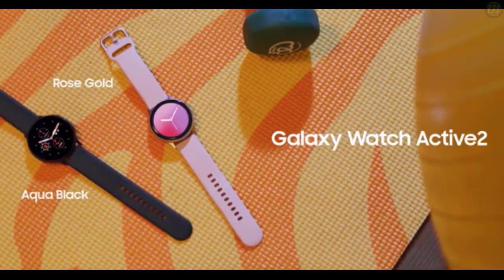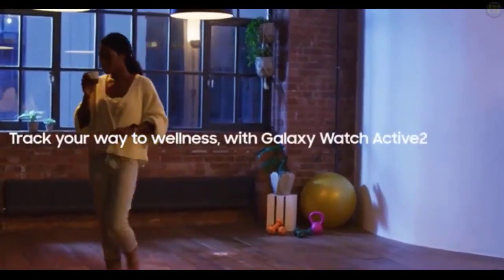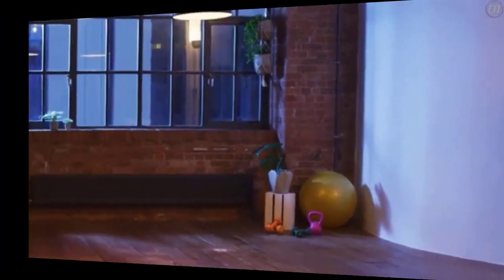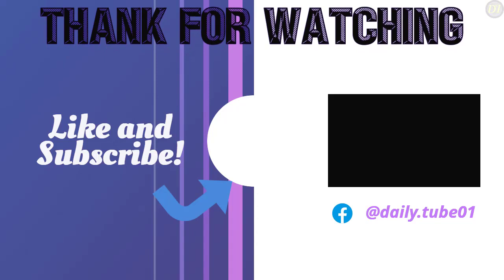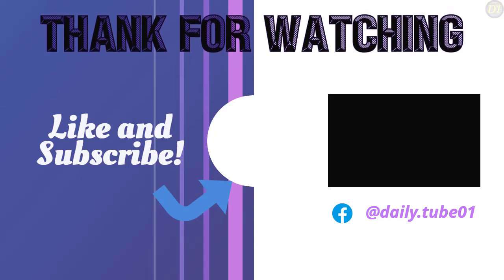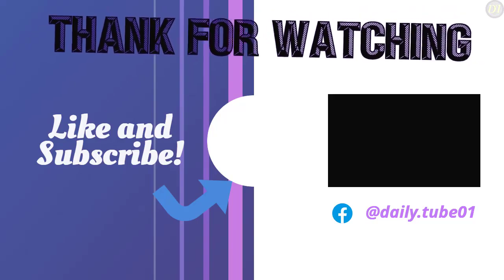Overall, the Samsung Galaxy Watch Active 2 is amazing and our pick for the best smartwatch in 2020. Please give the video a like and hit that subscribe button. Hope to see you guys in the next video!